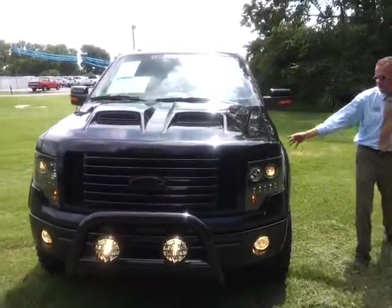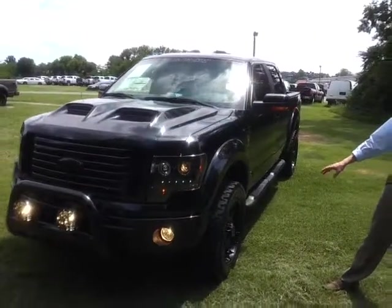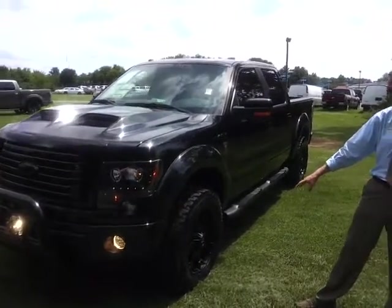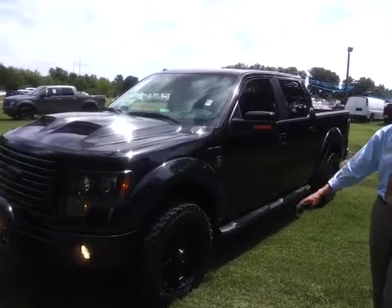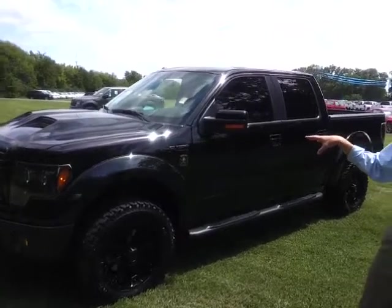It's got the big wheels — those are tuxedo blacked out too. It's got the 20-inch Black Stealth Tuscany wheels on it. Those are BF Goodrich.